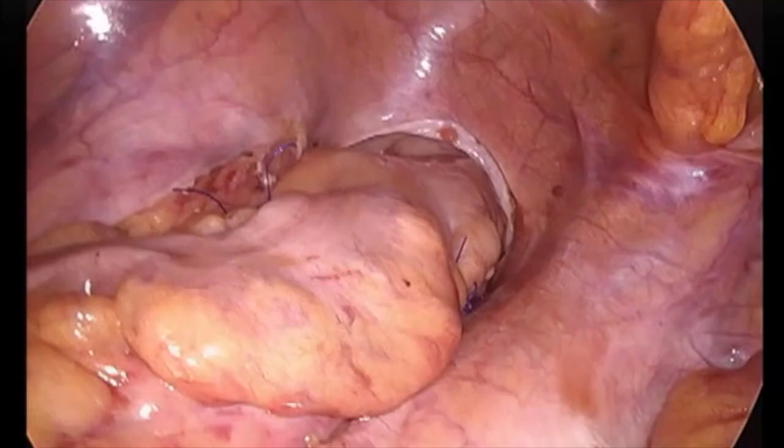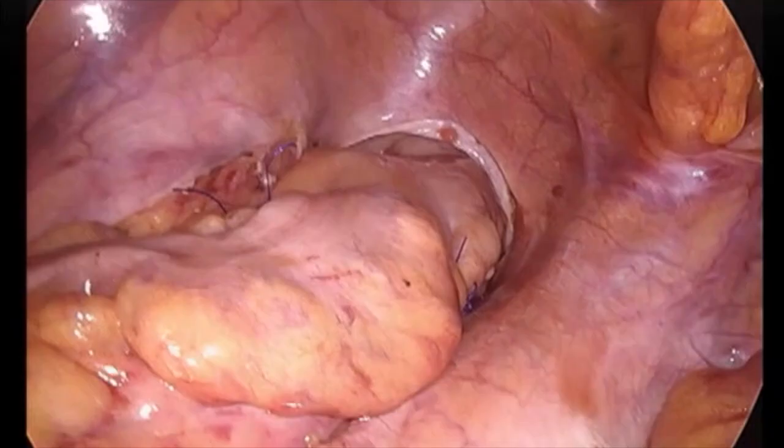There you can see the rectum is now lying straight and fixed well. Thank you all for watching.